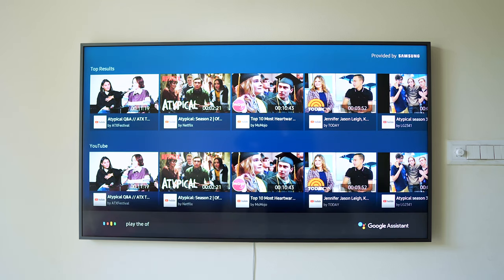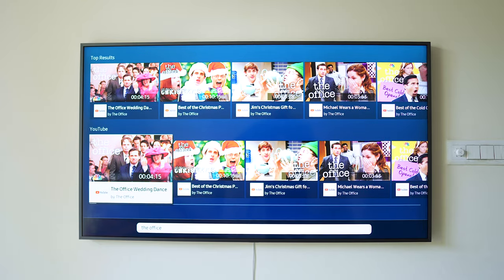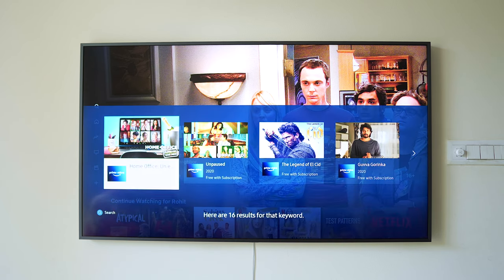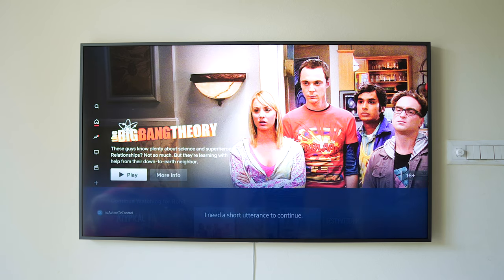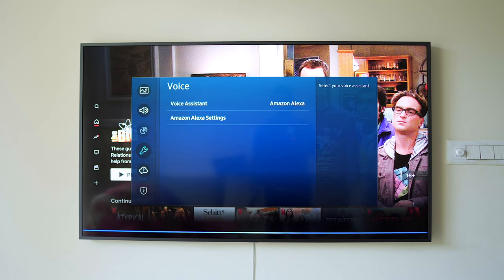During the voice assistant demo, commands like 'play Atypical on Netflix' and 'play The Office on Prime Video' failed — Bixby either didn't understand or just returned generic keyword search results. Samsung is essentially giving you a choice between a limited Bixby, or stripped-down versions of Alexa and Google Assistant.